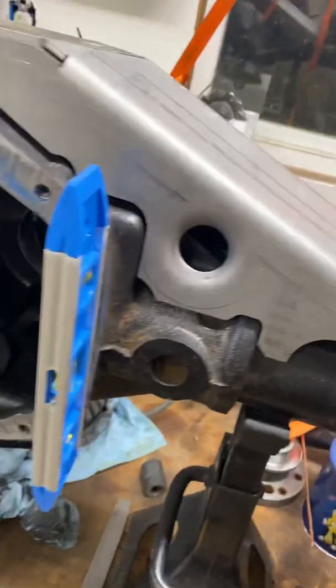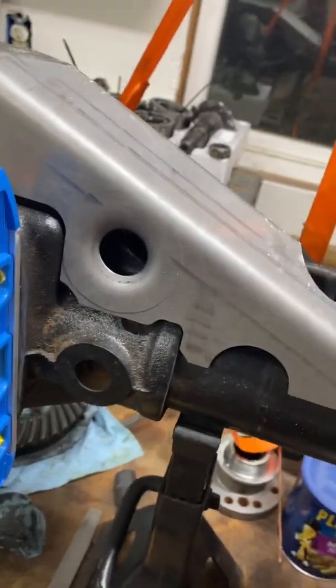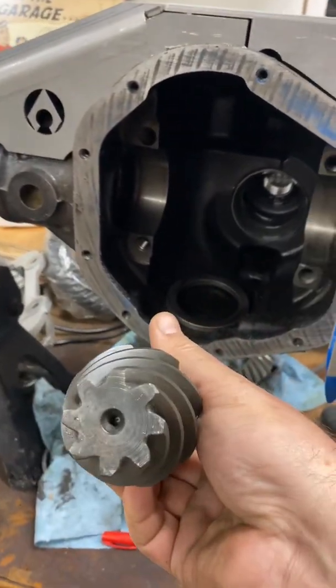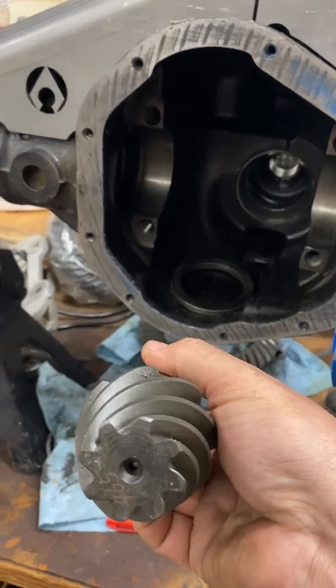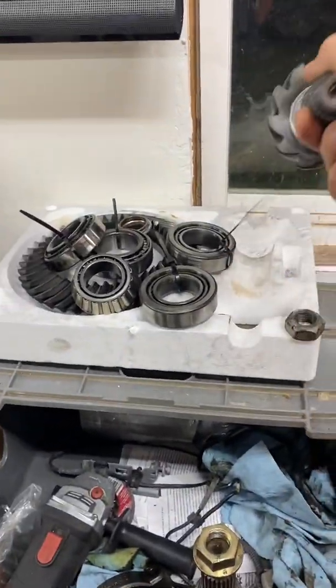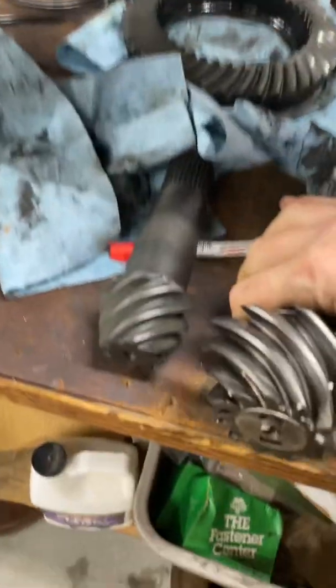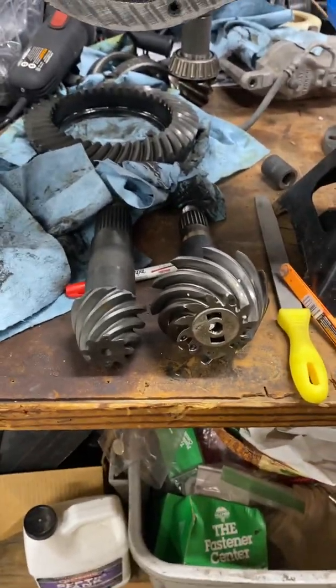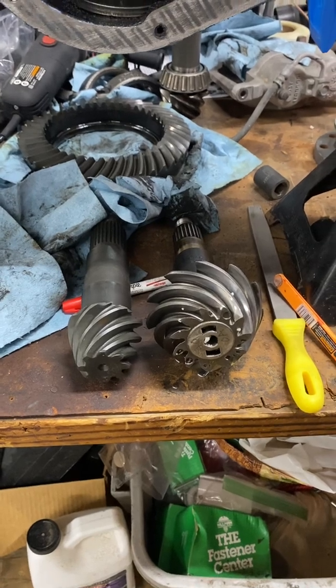I do have the 5.38 gears here, or 5.13. We've got the 5.13 pinion — you can see how small that is compared to the stock 3.73, which is right up here. You can see the difference. There's a lot less grip on that small pinion, so that's definitely a weak point.